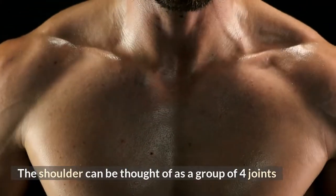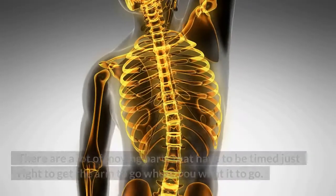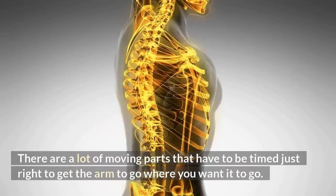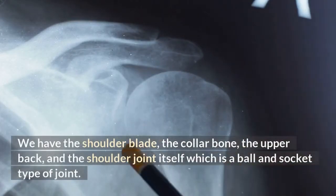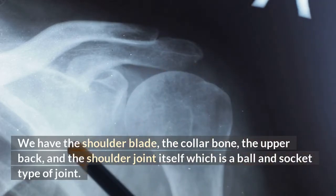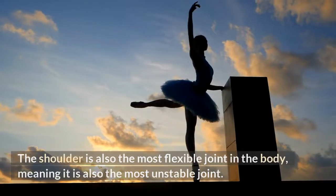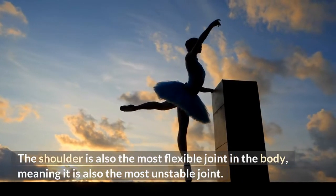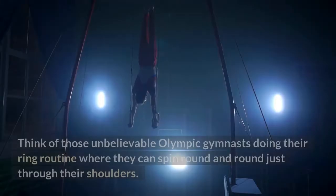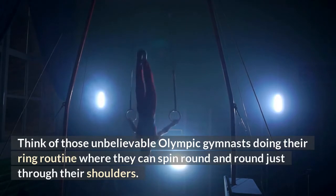First off, let's get into how the shoulder actually functions. The shoulder can be thought of as a group of four joints, so it has some pretty complex anatomy. There are a lot of moving parts that have to be timed just right to get the arm to go where you want it to go. We have the shoulder blade, the collarbone, the upper back, and the shoulder joint itself, which is a ball-and-socket type of joint. The shoulder is also the most flexible joint in the body, meaning it is also the most unstable joint.